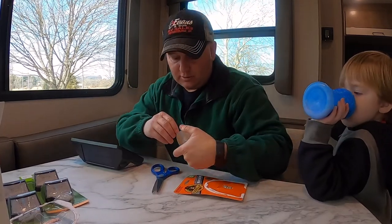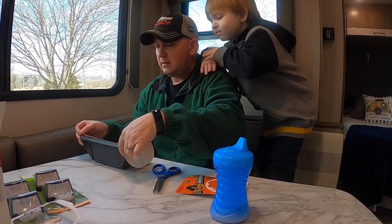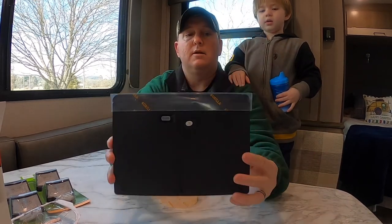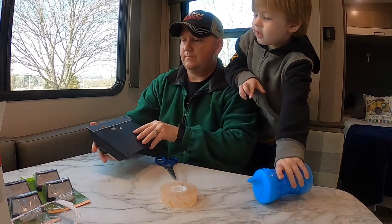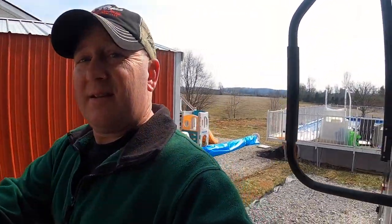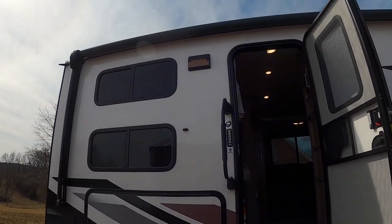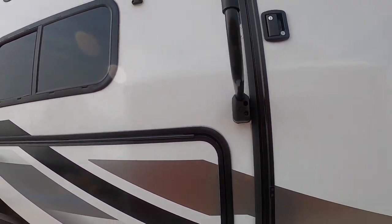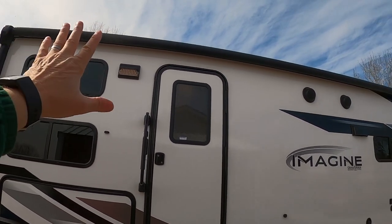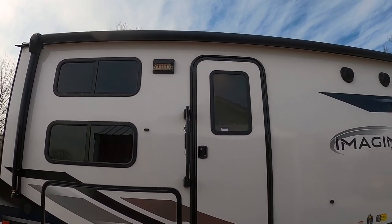I'll get the scissors and we'll cut the tape, stick it on the back side of this, make sure it's good and adhered, and then we'll take it outside and stick it to the side of the RV right by the entry. This is a two-sided tape and it's thin. We just got it stuck up there on the side of the camper. And there she is — that's what it looks like. The black casing fits in well with the black accents on the trailer. It looks really good — almost factory. I like that.